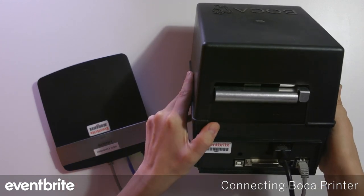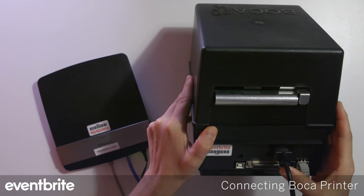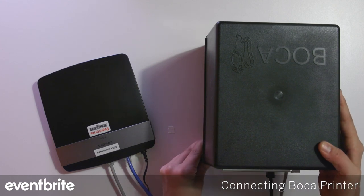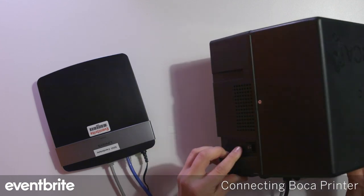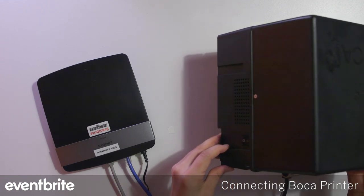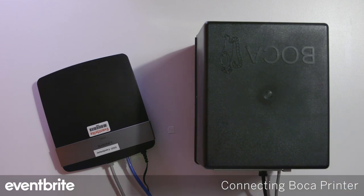You'll also have your power cable plugged in from the Boca printer into the power source. Once you have everything successfully connected, go ahead and power on your Boca printer by pressing the on switch, and allow about two to three minutes for it to boot up and obtain an IP address from the router.